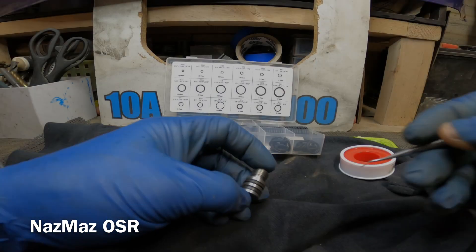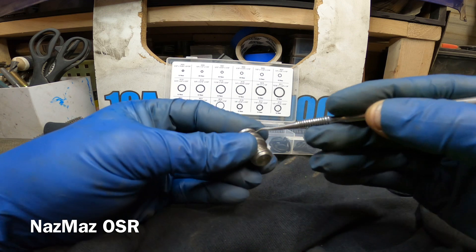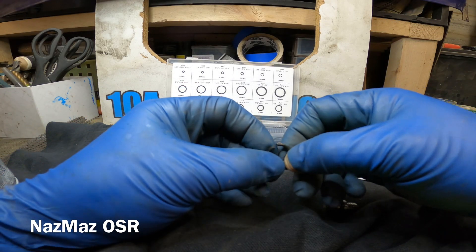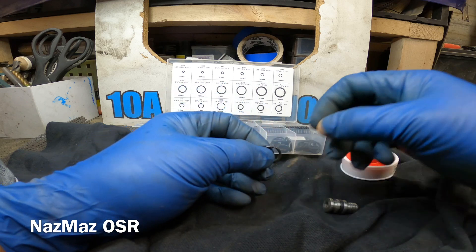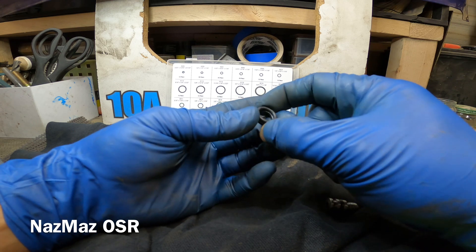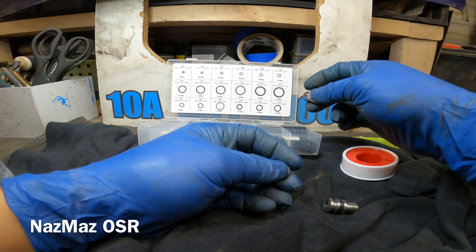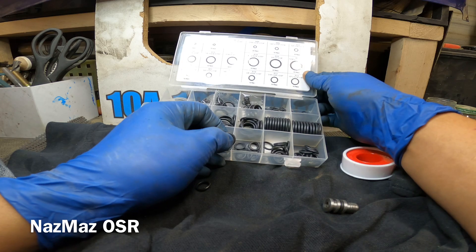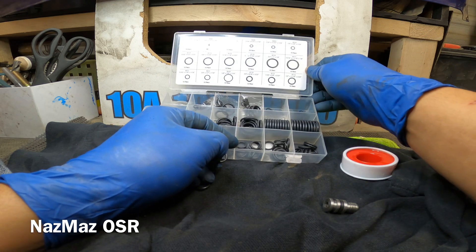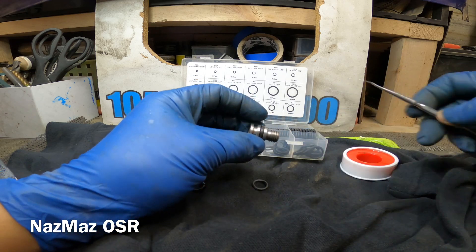Next we're gonna go ahead and swap out the o-rings on this bolt over here. These are pretty much toasted — snapped right here. I do have an assortment of o-rings here, and right on the money — this one is 7/16 by 5 by 3/32. You could get this on Amazon or your local hardware store. You can get these assortments pretty much anywhere, so always keep them around because you never know what you're gonna need.